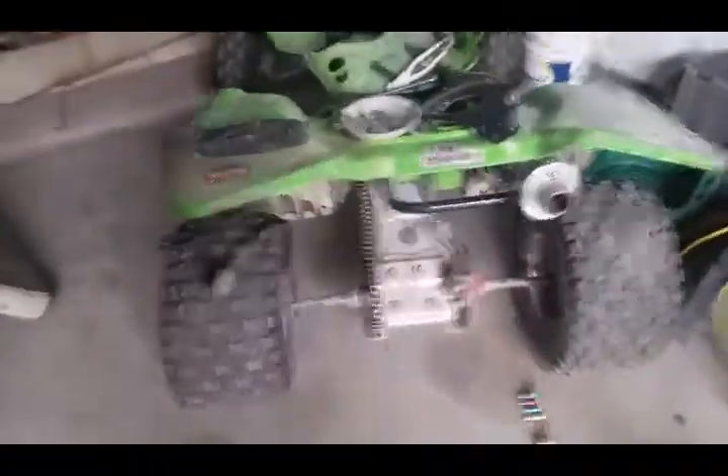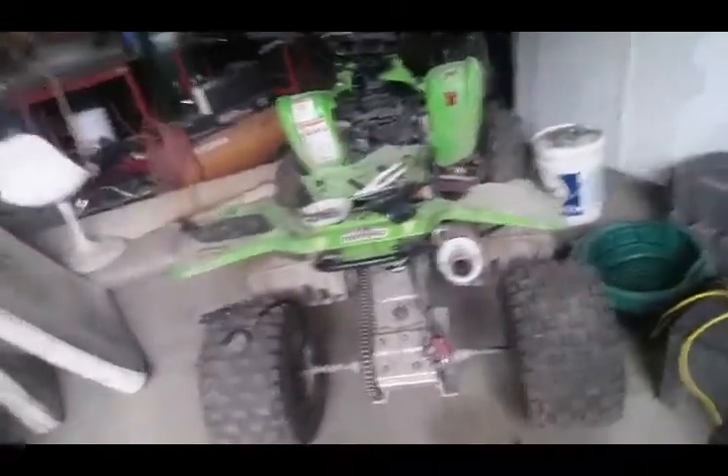I rode it in the LTZ video, and about a week after that — when I made the LTZ video I had only gotten the quad back from the shop two days earlier. Anyway, there's 30 pounds of compression. I would have had the compression tester on here to show you, but I'm starting to piece it back together because I'm taking it back to the shop tomorrow.